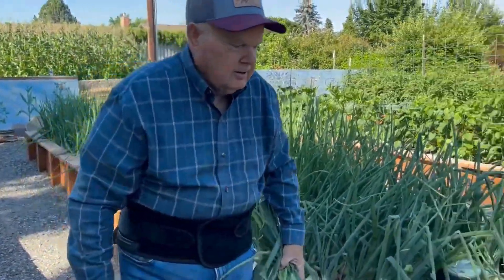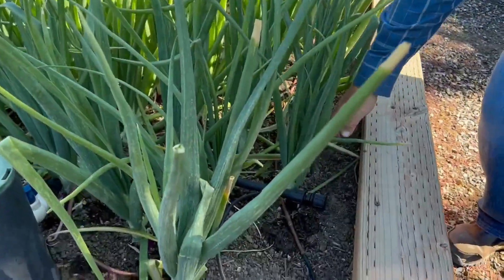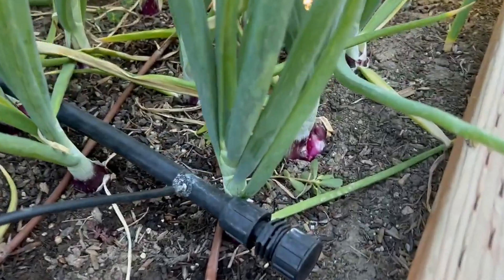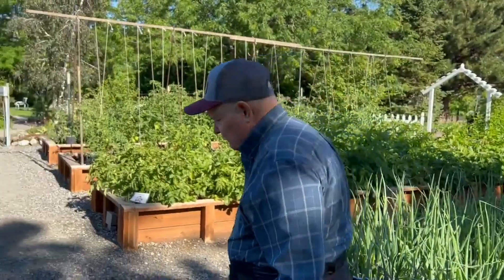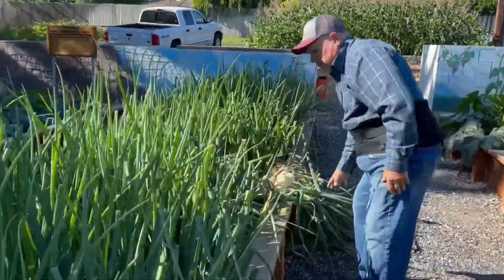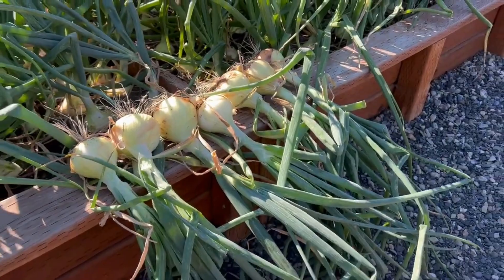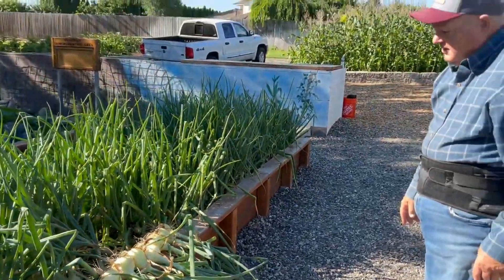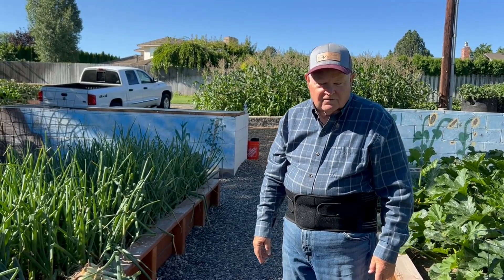Down here the red onions are planted but they take a little bit longer. If you remember, we had Walla Wallas, candy onions, and red onions. We're harvesting the Walla Wallas today at about 170 days. Here are a few that we've pulled up. Thank you for watching and finding out how to start onions from seed to transplanting to harvest — thank you very much.